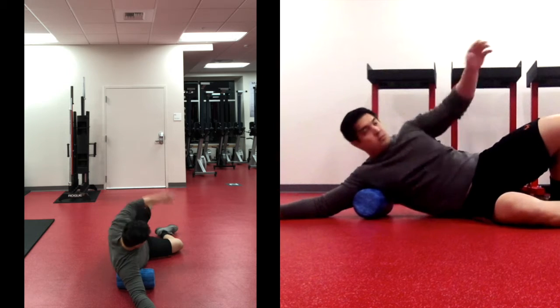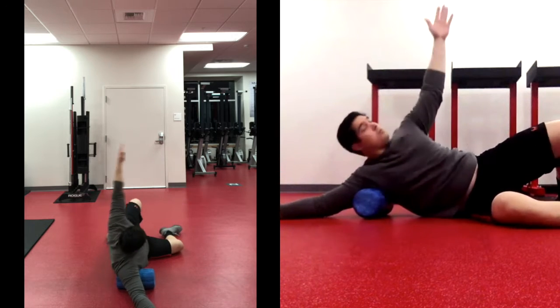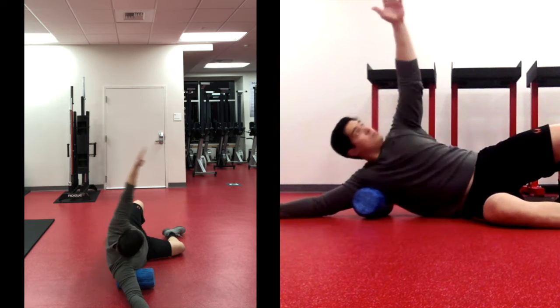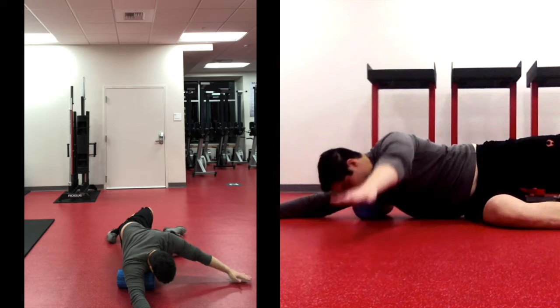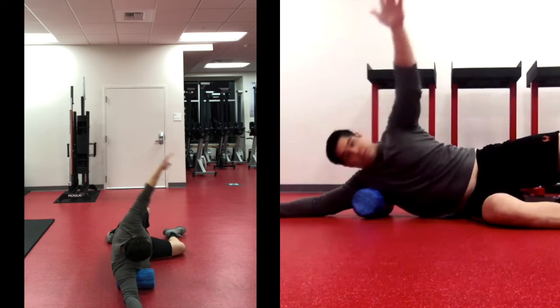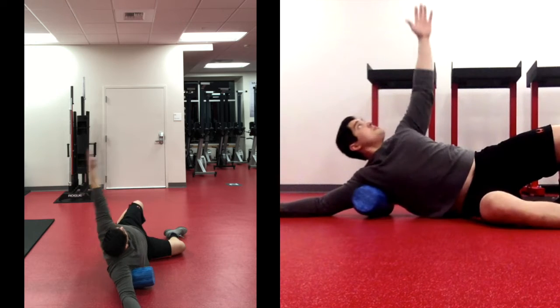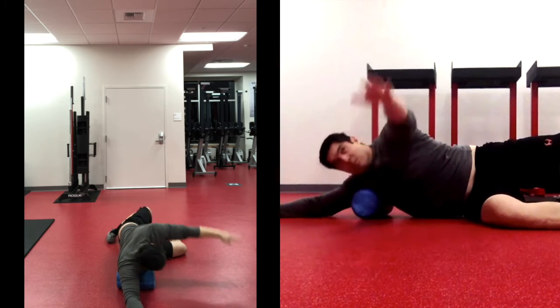Next, leave the foam roller in your right armpit. Get your chest to the floor and open your chest up to the sky — back and forth. Focus on putting pressure into the foam roller so that your muscles begin to relax.